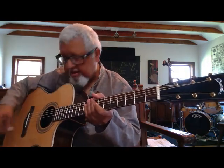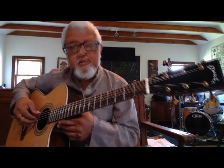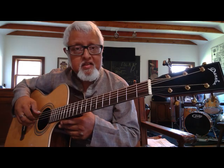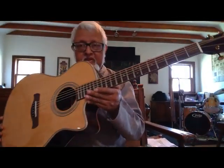Hey everybody, Fareed Haq here, checking out my new Danche Grand Auditorium model steel string guitar. Now this thing is the gigging guitar player's dream. It's a beautiful instrument with everything that you would need.